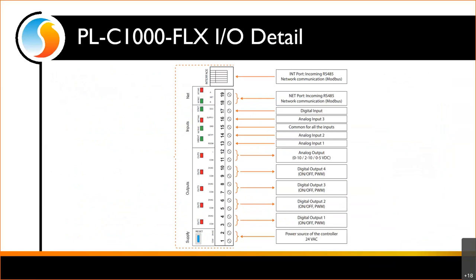Looking at the IO detail on the C1000 — it's very generic because we don't know what you're going to do; there are no predetermined uses for inputs or outputs. The main thing to note is that we do have a single common for all inputs — analog input 1, 2, 3, and the digital input all share screw terminal 15 as their common. Also note screw terminal 17 is a digital input that can only accept an on/off signal; it cannot read a thermistor or voltage.